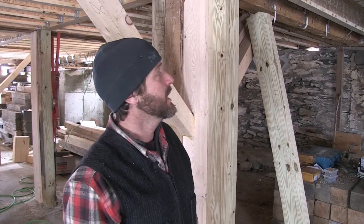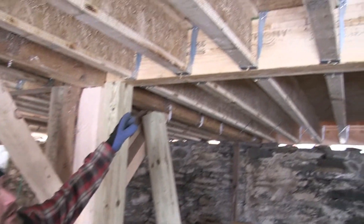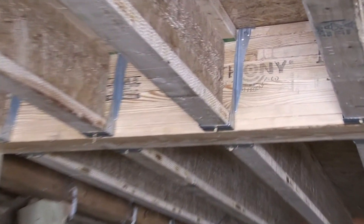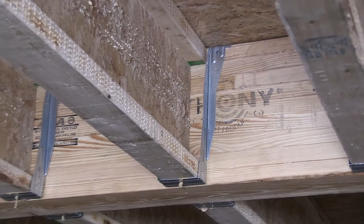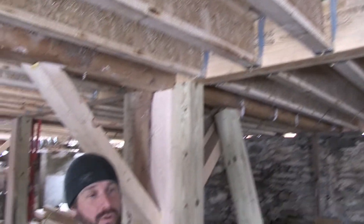All that we've done at this point can also be removed if it was ever desired to return it to its original appearance. We've got our joist hangers, we've got these TGI floor joists that I showed you upstairs, a glulam beam, and some bridging in the middle — it's going to be a super strong floor system.